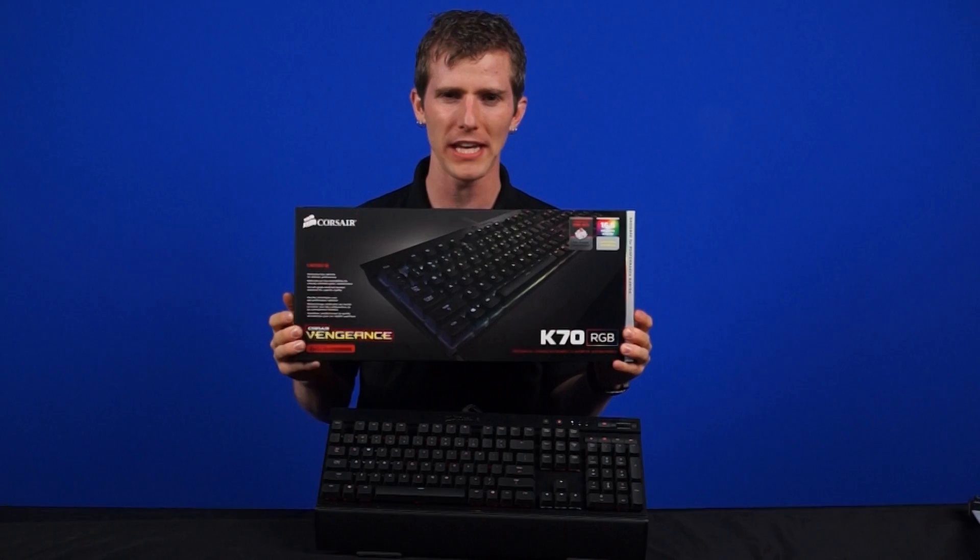Basically what they did is they took the K70 keyboard, slapped in some RGB lights in a commercial signage grade controller, and created this beautiful sexy keyboard.